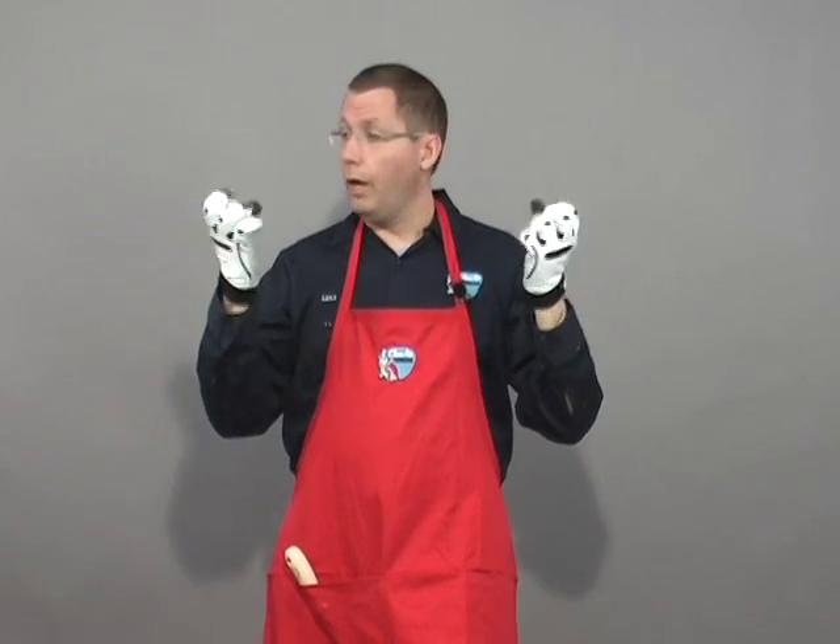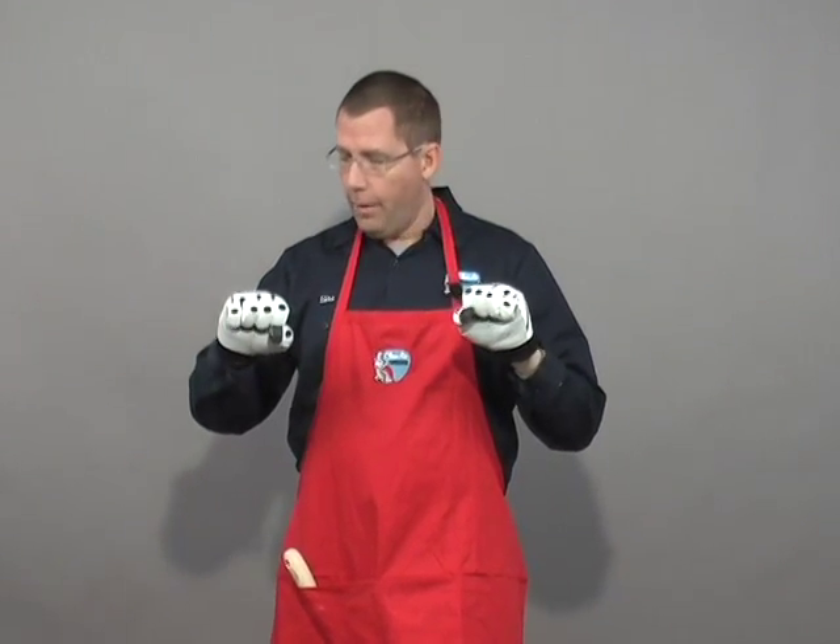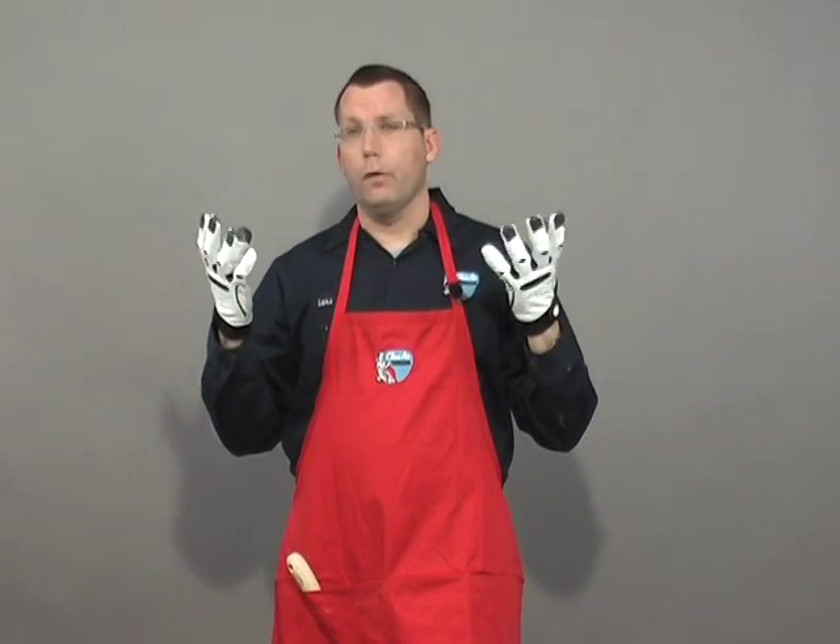Hi, this is Lars of Clean Air Gardening and today I'm going to tell you about these great gardening gloves. These leather gardening gloves are actually really soft and pliable, and they've got an ease of use commendation by the Arthritis Foundation, so they make it a little bit easier on your hands when you're doing some gardening.